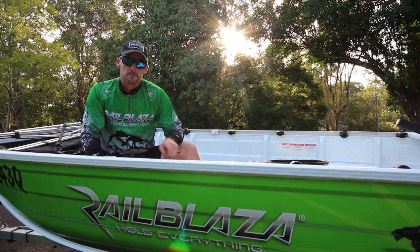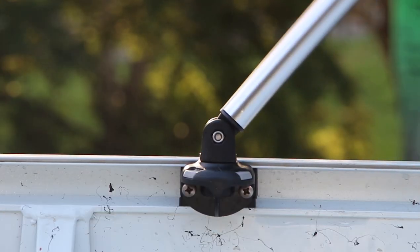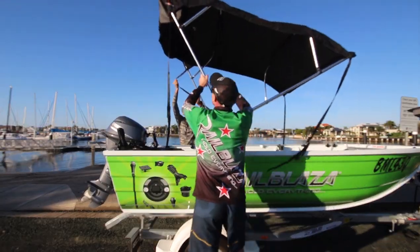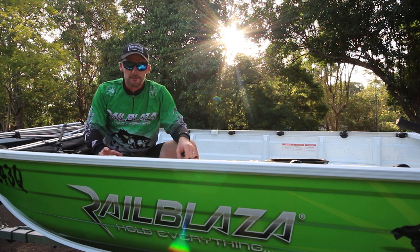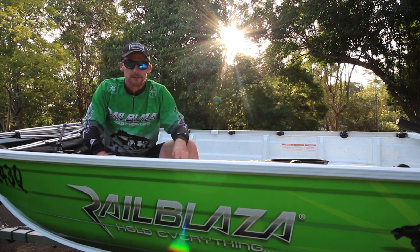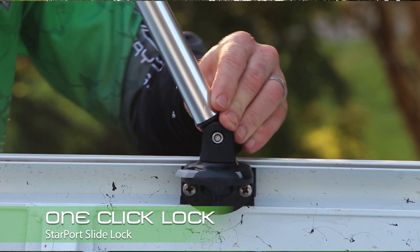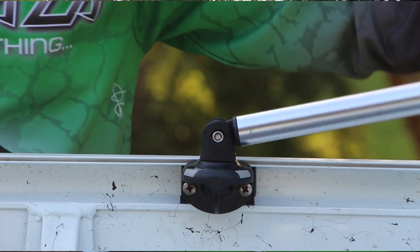We're going to show you just how easy it is to remove and install your Bimini using our Bimini Clevis and our Starport mounting system. Your Bimini comes with attachments to fit it to your boat, but what the Bimini Clevis does is make it much easier to quickly remove or install the Bimini. Simply attach the Bimini Clevis to the bottom of your Bimini pole and now you can mount it to any Starport mounted around the boat.